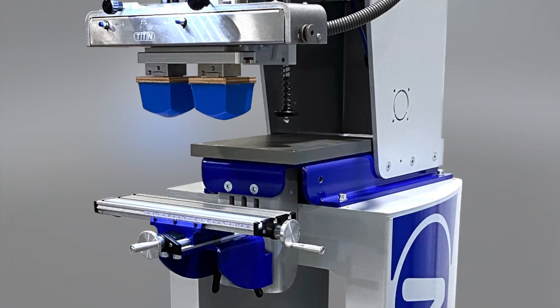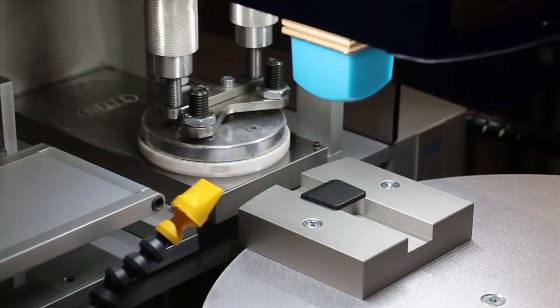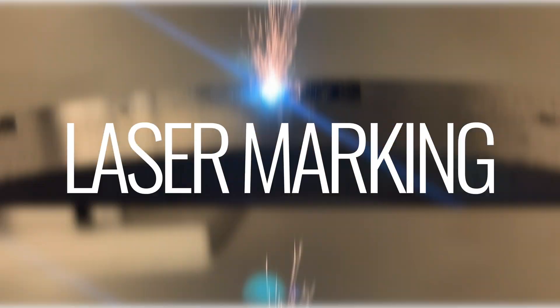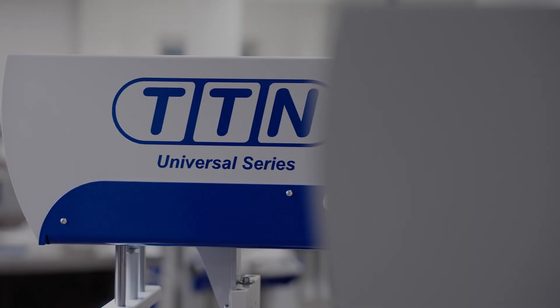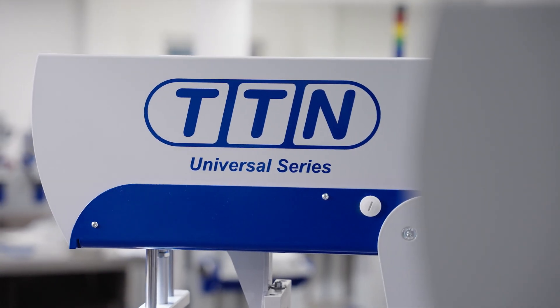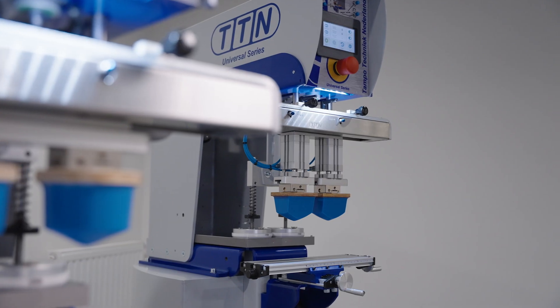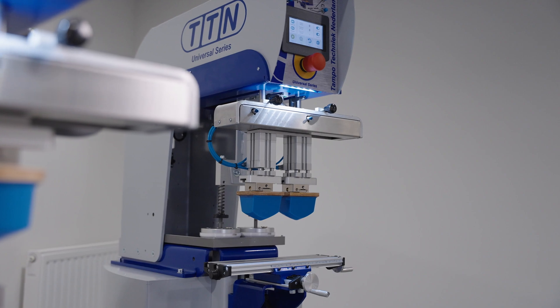Learn how the best pad printer in the industry just got better. With pride, we present you our new improved line of pad printing machines, the Universal Series. The best got even better.